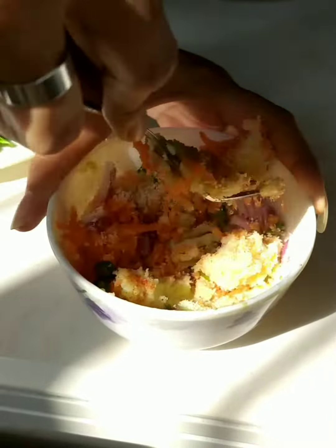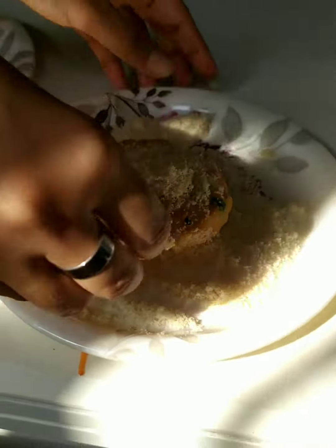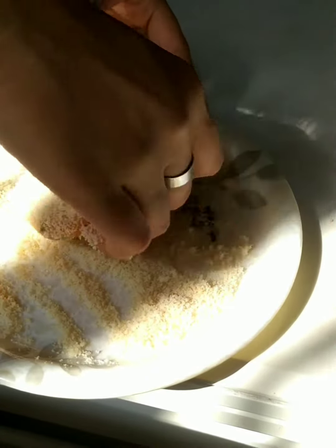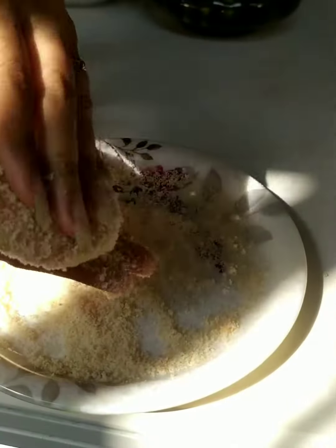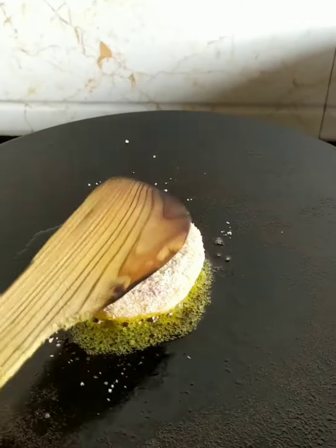Then I added coriander leaves and breadcrumbs to help make the tiki tight. I mixed everything well and shaped the tikis. Then I coated them nicely in breadcrumbs so they stay crispy when fried, and shallow fried them in very little oil.